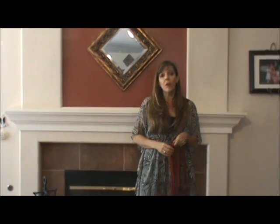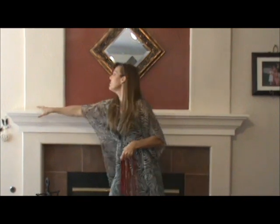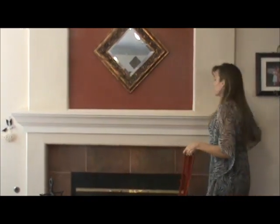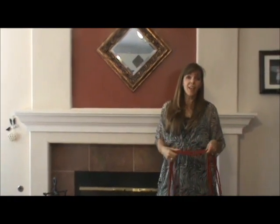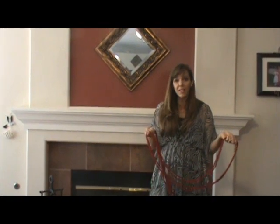It was a really easy process to figure out how to do this. All I needed to do was measure the length of my mantle, multiply that by four, and add a couple of feet to that length. Then I found a cord that matched my holiday decor.